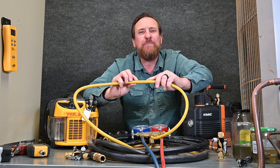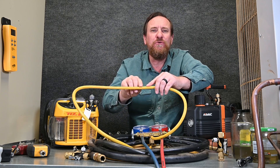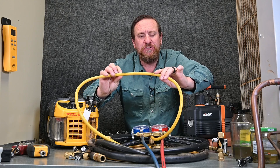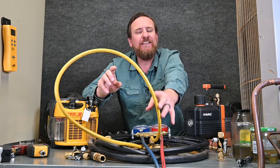It's also possible to have permeation — the moisture from the air can actually permeate through this hose and end up in the vacuum, so we're not pulling an adequate vacuum through our system. We don't want to pull through these quarter inch hoses, and we also want to make sure we use hoses that are rated for vacuum.